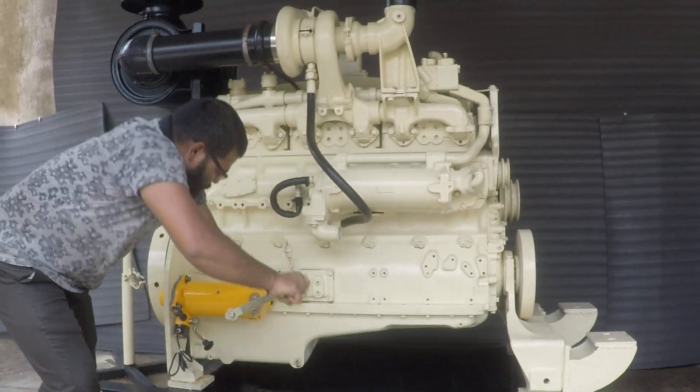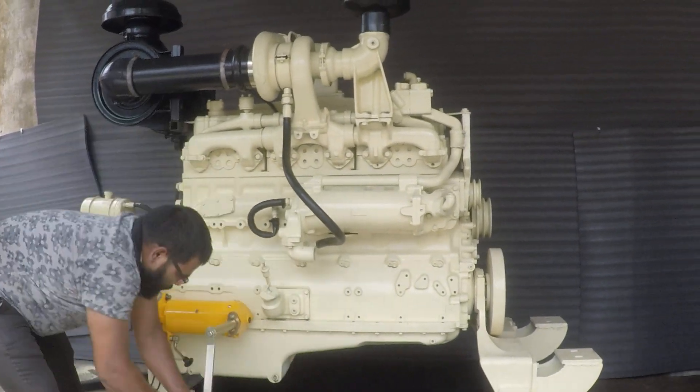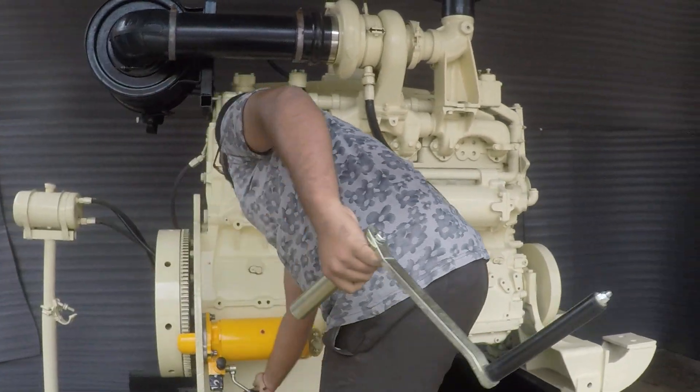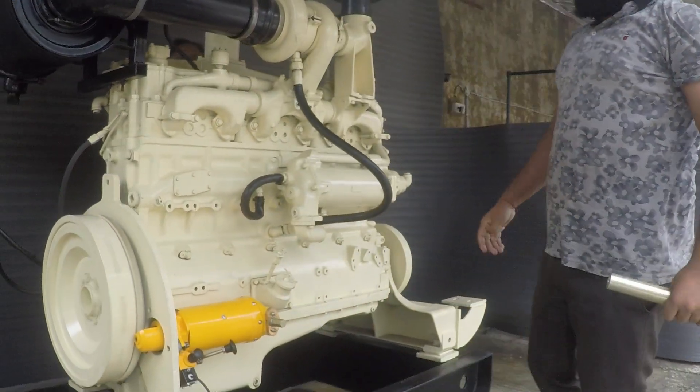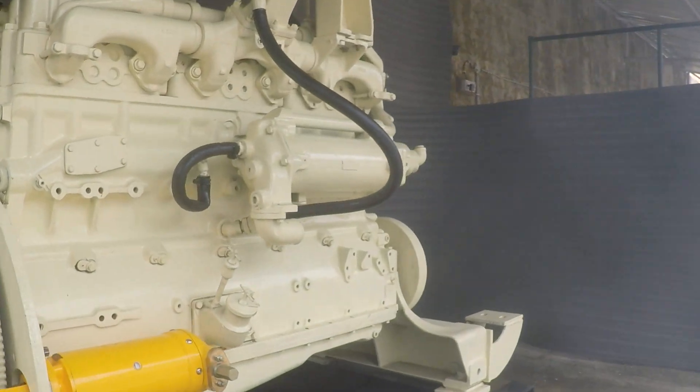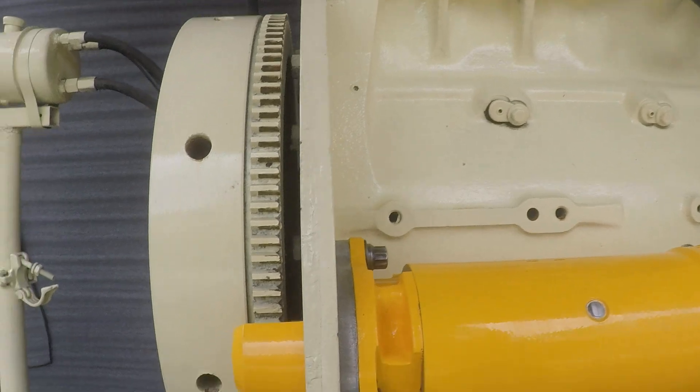S70 starter fitted on Cummins NT855. Start the engine please. Start the engine please. Thank you. Shut down. This was the serial number — I want to continue to show.